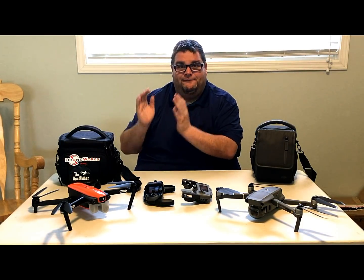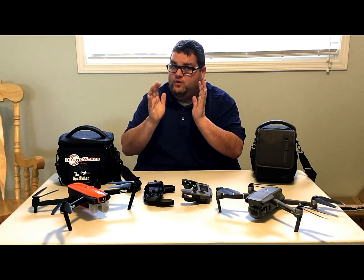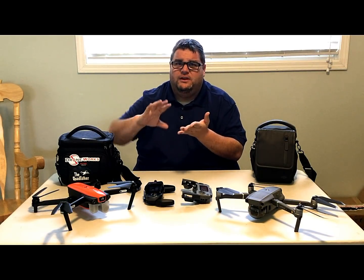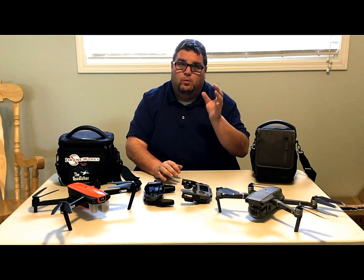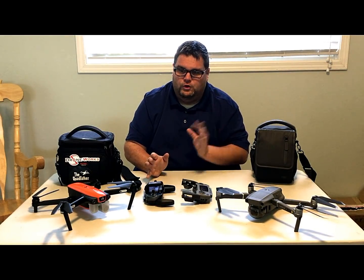If you're looking for a drone that flies well and takes great pictures, go with the Evo. If you want flight modes like orbit, boomerang, and hyperlapse, go with the new Mavic. The Mavic 2 Pro versus the Zoom is a different animal — we'll get into that once I receive my Mavic 2 Zoom. All in all, they're both good drones.